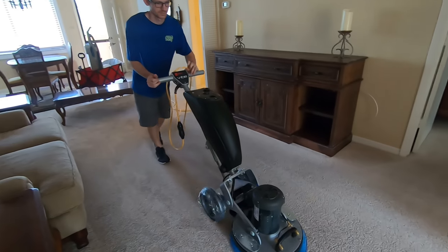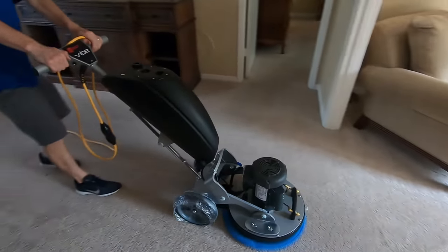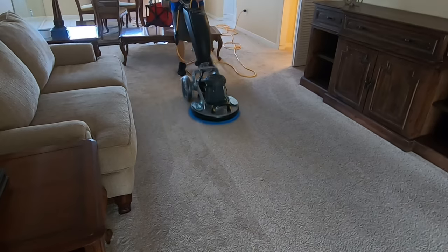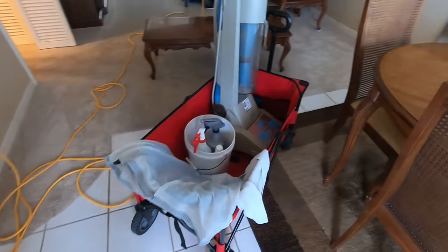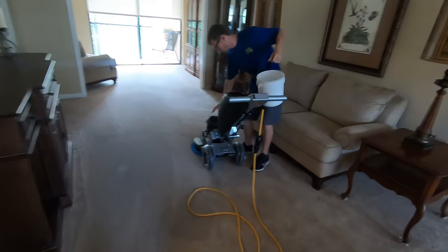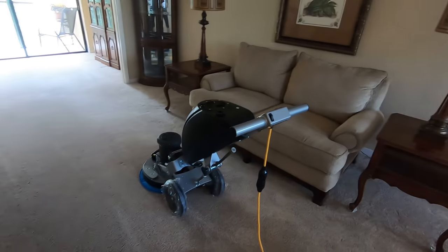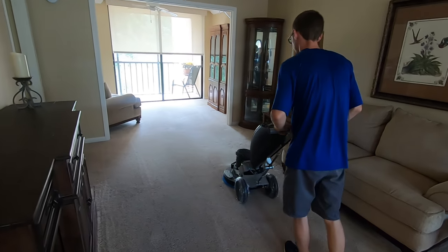Especially for high-rise, this machine is completely awesome. We have our beach cart here with a few essentials. Steve's now filling up the encapsulant — and we're going to carry on. Cute little unit here on the fourth floor.